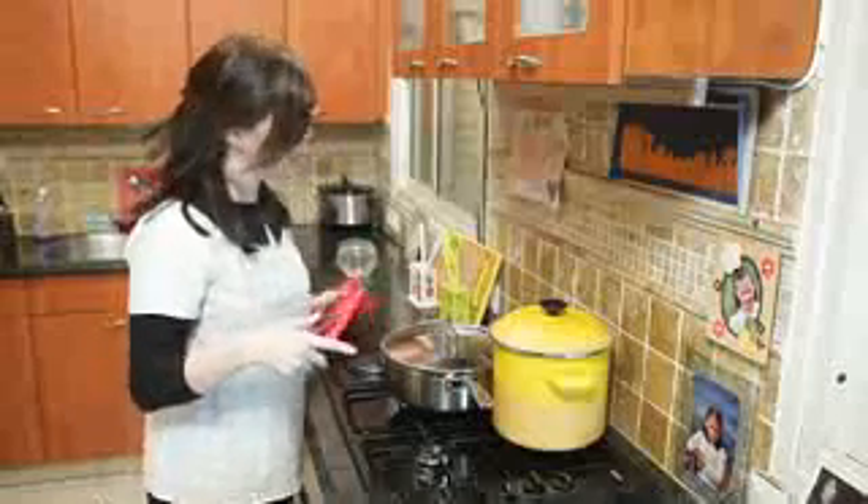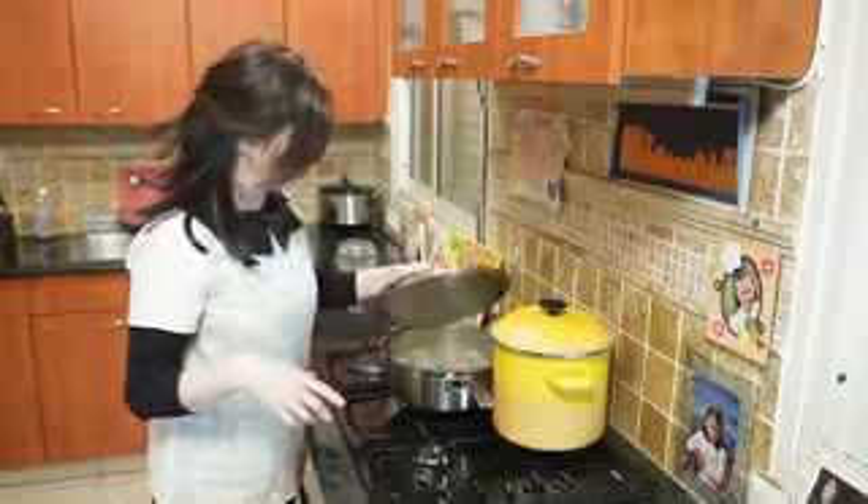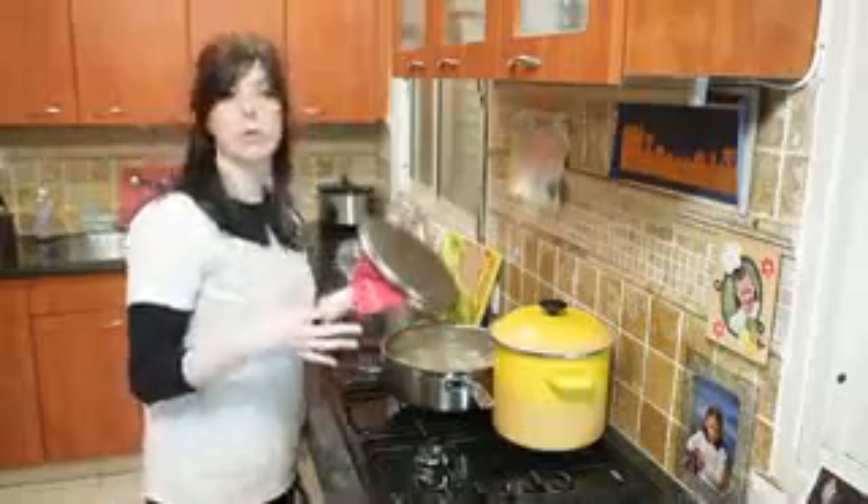It's been 30 to 40 minutes and our matzo balls are done. They look beautiful. In our family we eat matzo balls with everything — chicken soup, cabbage soup, split pea soup.